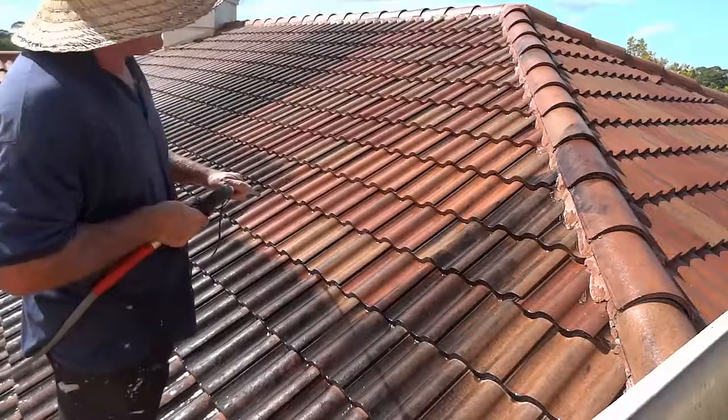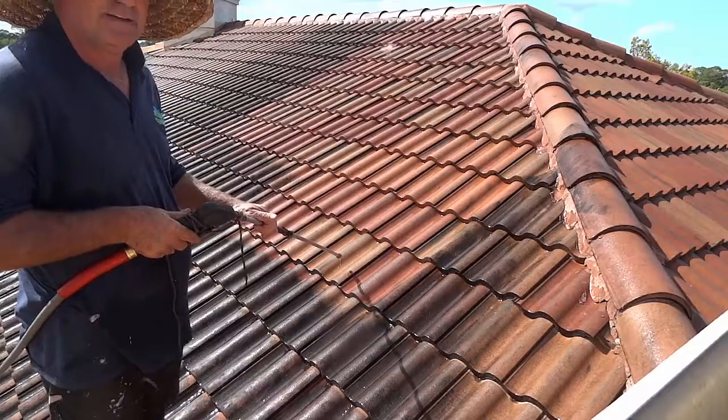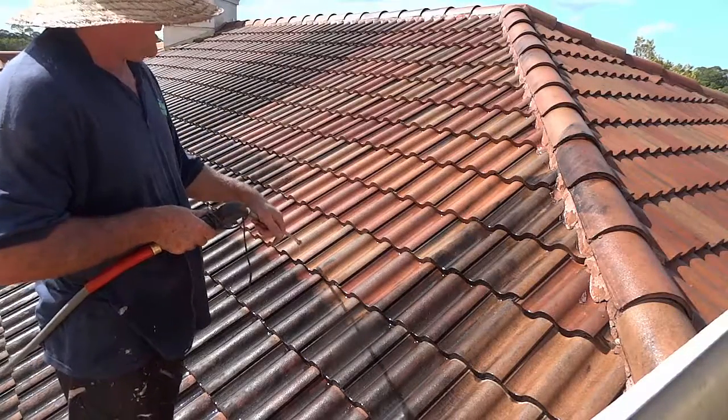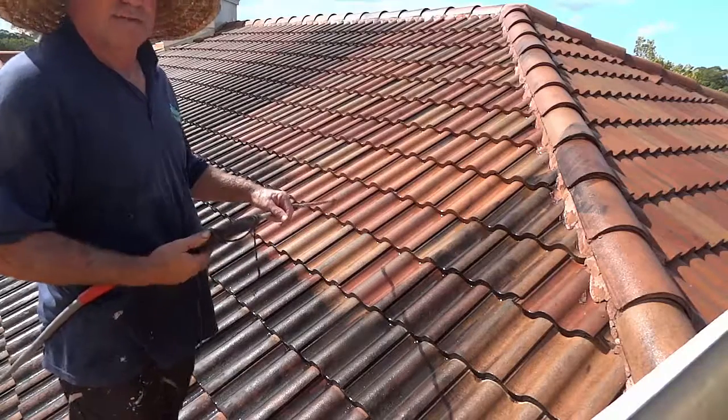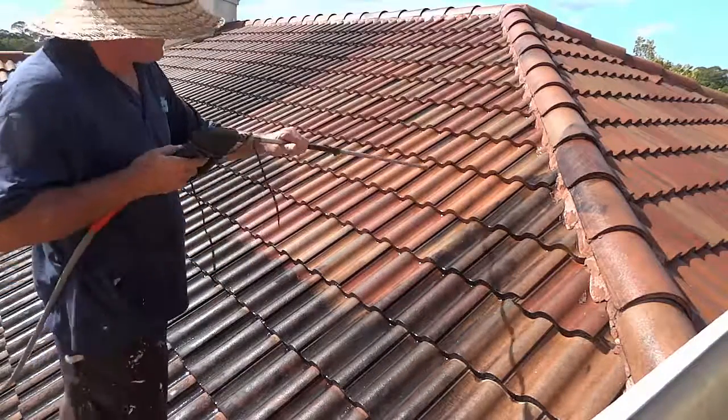Wow, just look at that — the lovely color of the tile. There's no dirt on it. We just didn't put a caustic chemical on here that magically changes color but leaves the dirt still there. We're removing it the right way.